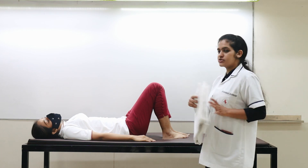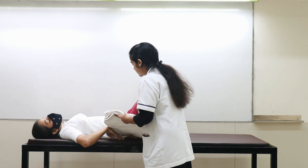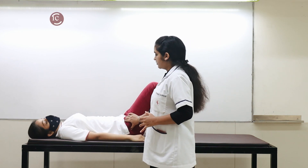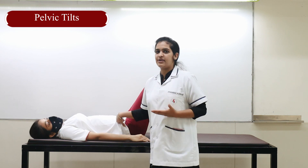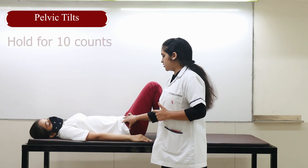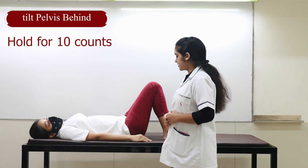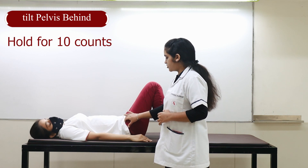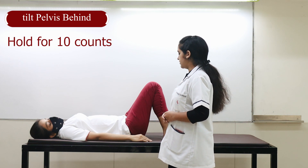One last exercise: take a towel or a bed sheet and keep it under your waist. Now press your hips and your back down onto the towel. These are called pelvic tilts — we have to tilt our pelvis back. Count to 10, then relax. Again, take the pelvis back and count to 10, then relax.